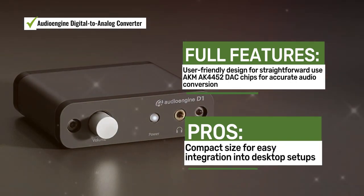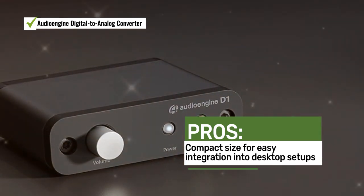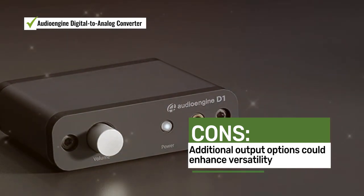Users appreciate the user-friendly design, audio quality, and compact size of the Audio Engine DAC. Some users mentioned that additional output options could enhance its versatility.